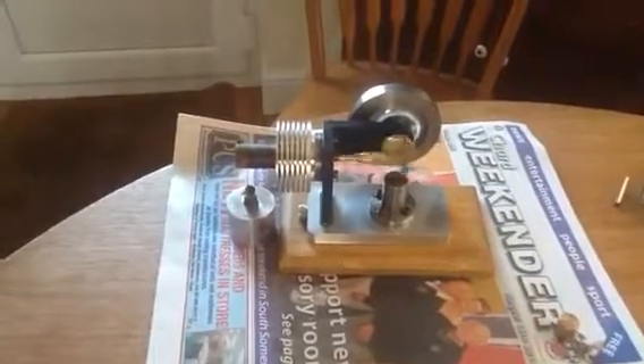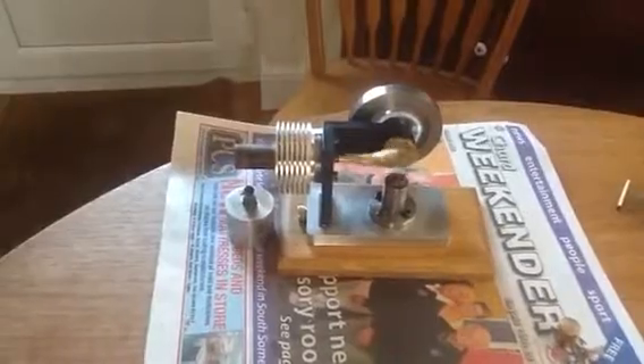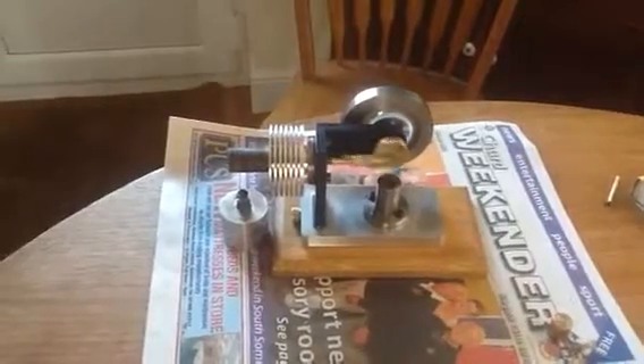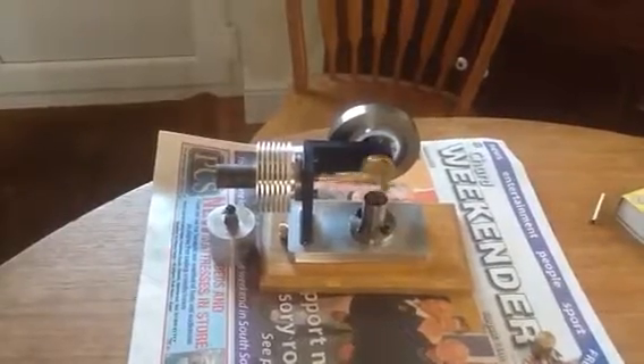I wish I had one when I was a kid to play with, instead of a couple of tins and string. There it is — the Manfred Stirling engine, made from plans that you can get on the net free of charge. Thanks for watching.